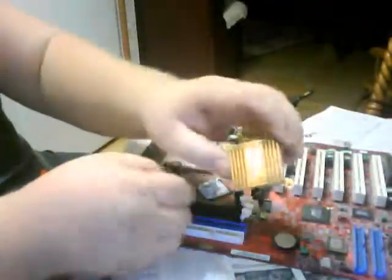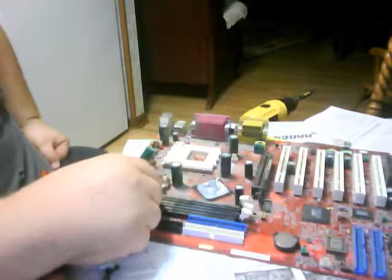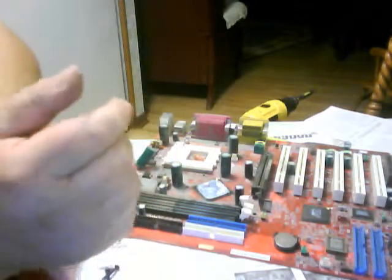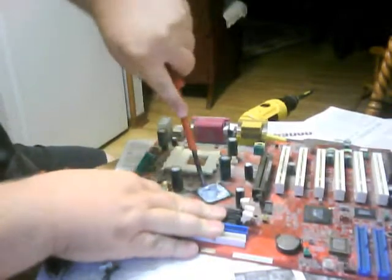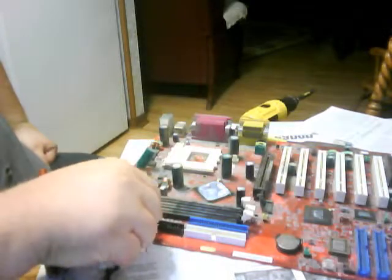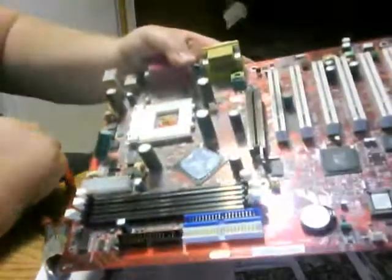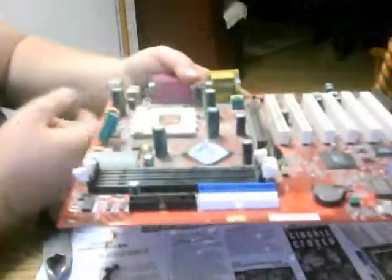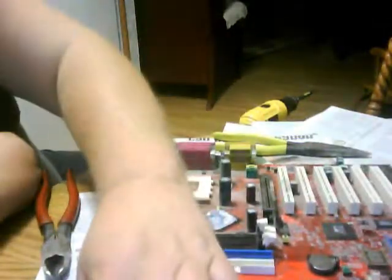I just cut the plastic off the back side of that piece of aluminum. And I'll sell the board just like that. This is Mikey the Scrapper — peace out. Thank you.